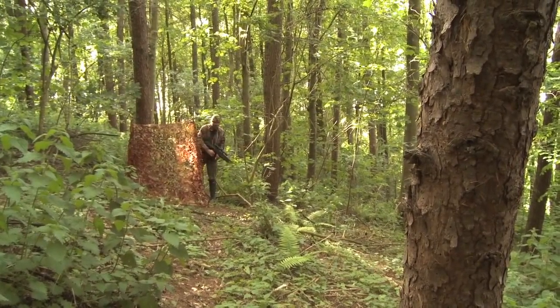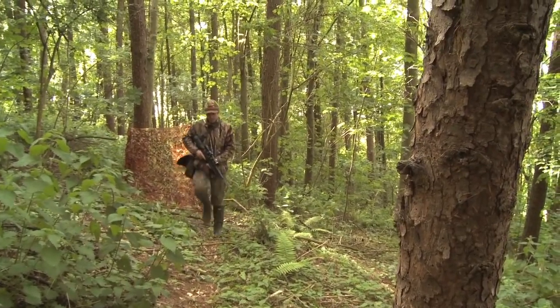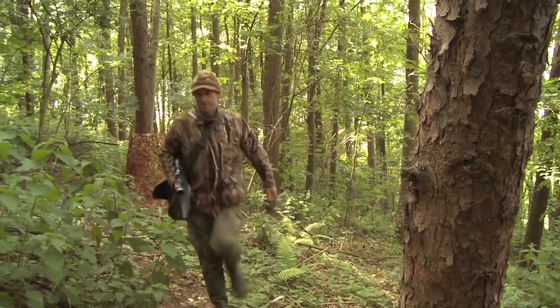With the feeder and hide in position I just need to leave this patch of the woods in peace until the squirrels develop a taste for the peanuts. Setting up the feeder and building the hide has obviously made a heck of a racket and I very much doubt that there are going to be any squirrels venturing out around here for a while. So we'll head over to the other side of the woods and see if we can bag something before we head for home.